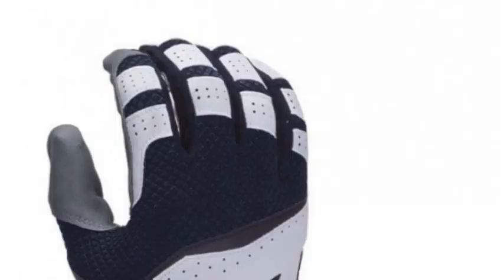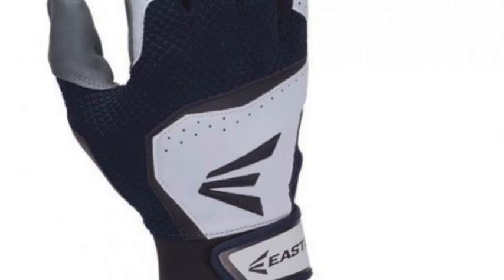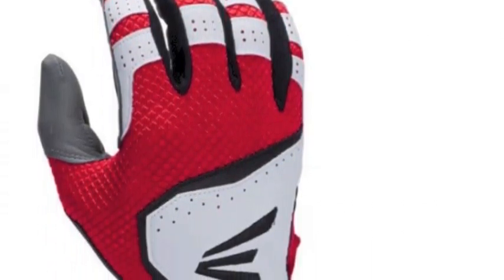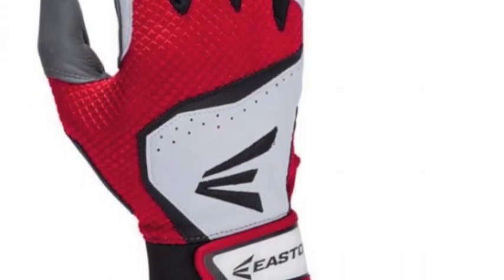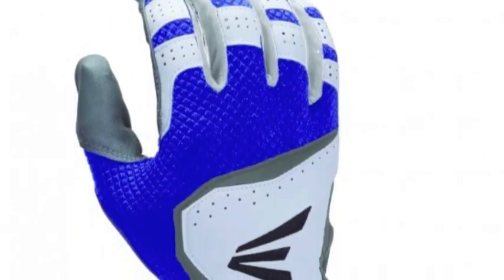The HSVRS Hyperskin Adult Padding Gloves are equipped with VRS padding in the palm that helps to diminish vibration and reduce the formation of blisters. Protect your hands and swing away in the Easton HSVRS Hyperskin Adult Padding Gloves.